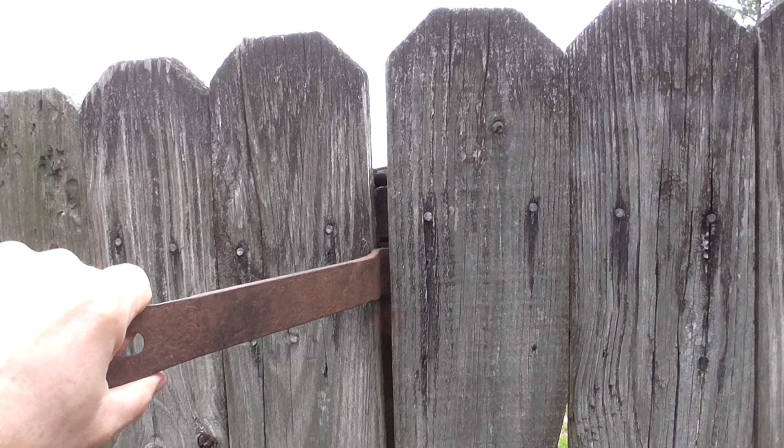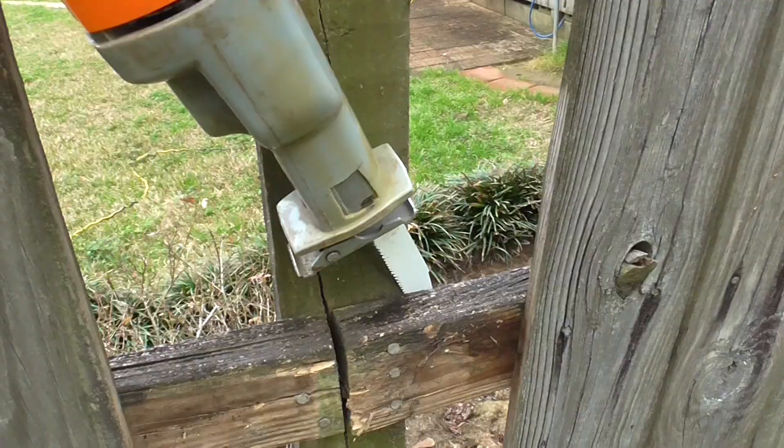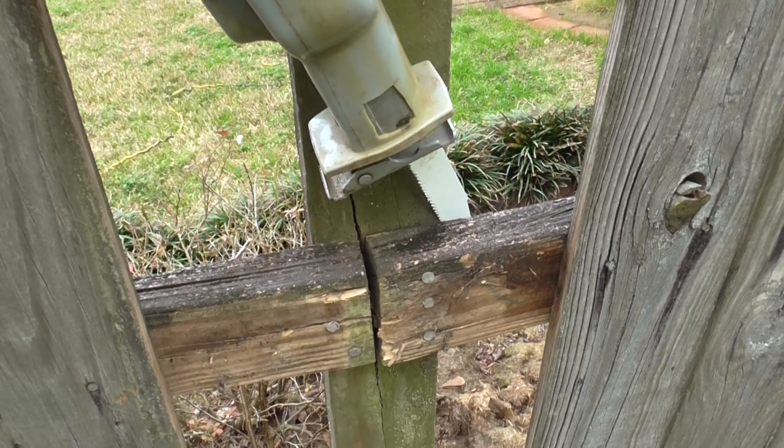Remove the fence boards by the broken post. Next, sawzall the 2x4s off the broken post.